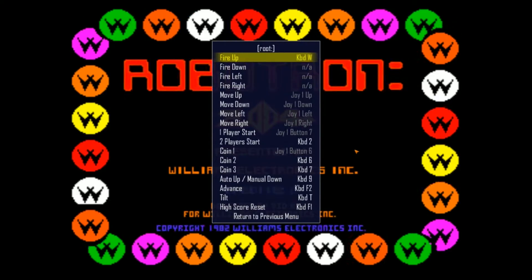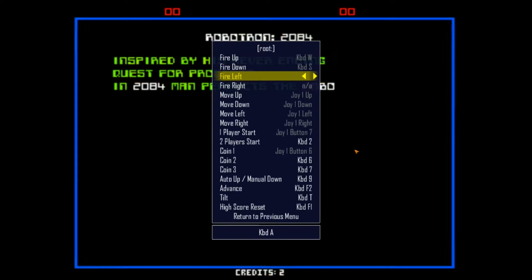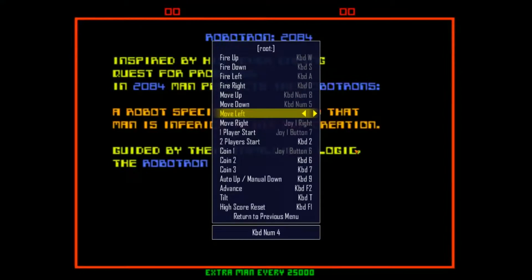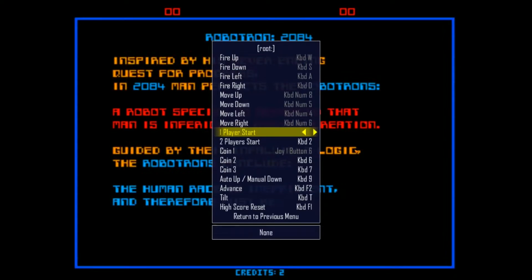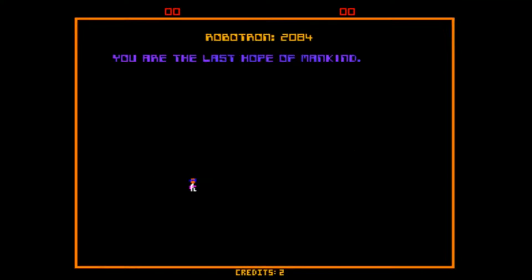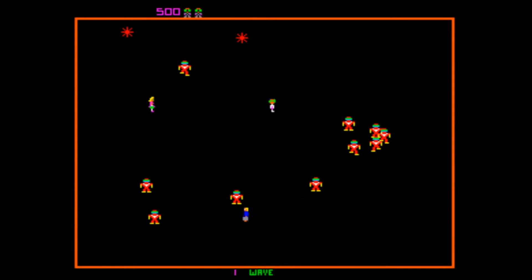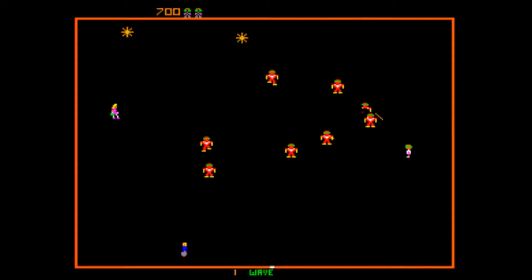What I mean by keyboard — for example, I would have to do something like this. You end up with this really weird thing where you have to... This is also really weird because WASD is usually my movement, not my firing.